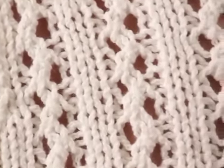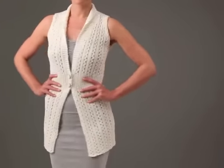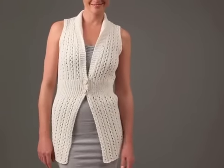The waistband rib and the lace pattern are worked on the same number of stitches to create the hourglass shape of this pretty topper.